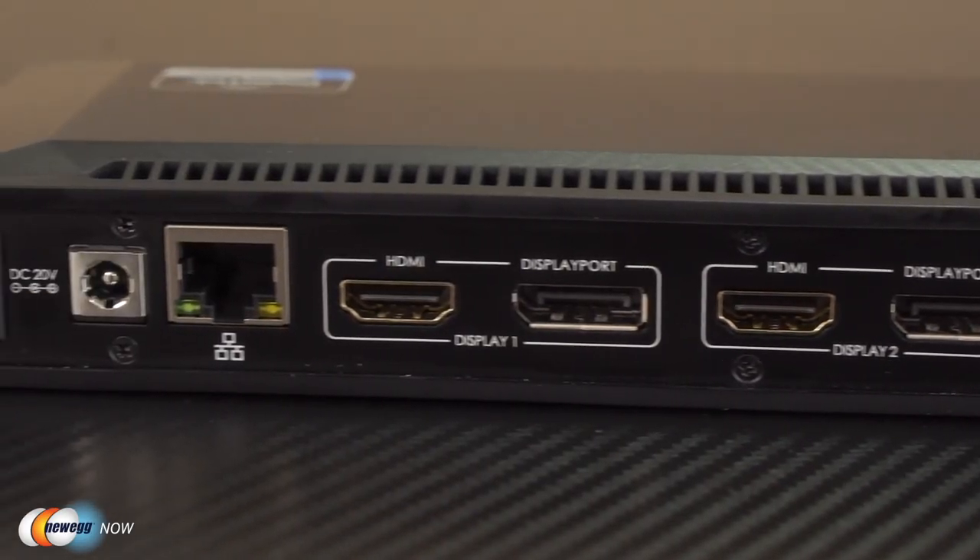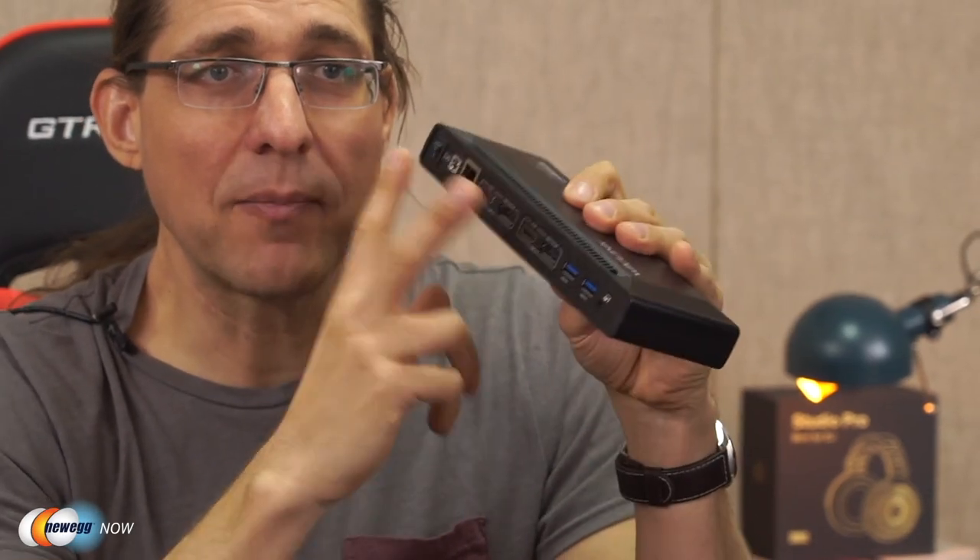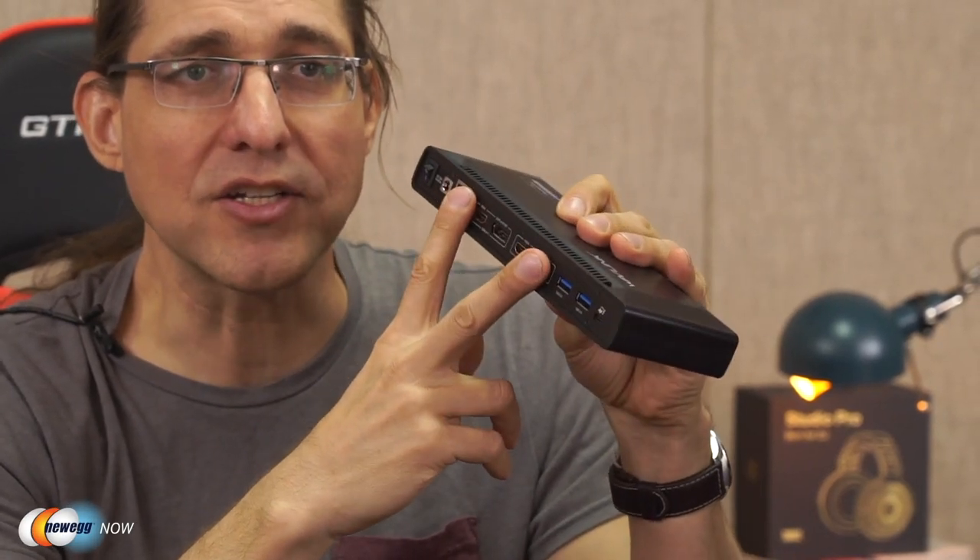Over here we have a Gigabit Ethernet port, two audio out, mic in, and then two HDMI and two DisplayPort connections. What else could you possibly need? It's basically all there. As the Wavelink docking station is equipped with DisplayLink technology, you get super simple plug and play connectivity for a series of monitors.